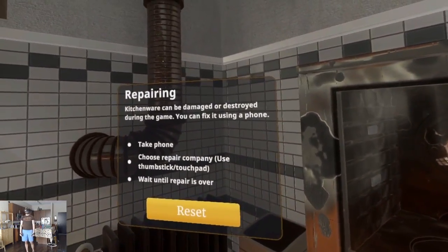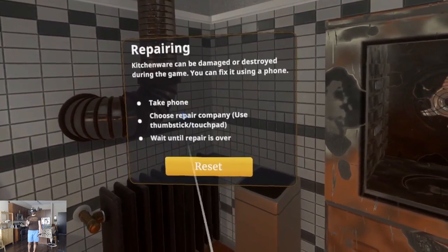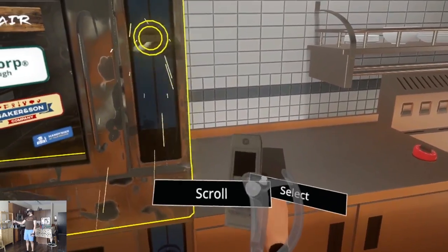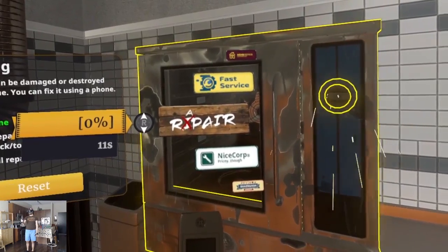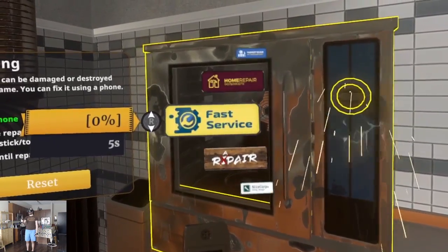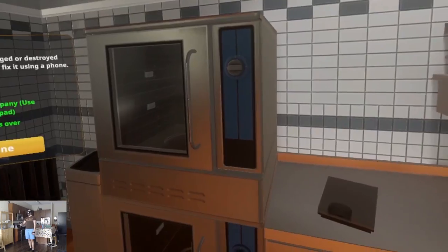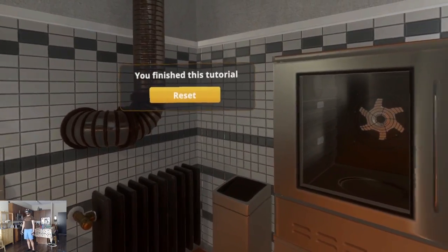Repairing. Kitchenware can be damaged or destroyed during the game. You can fix it using a phone. Take phone, choose repair company, wait until repair is over. So you're not actually repairing it — you're just calling somebody to fix it. Hey, just like real life, right? Fast service, I choose you. This game is close to my heart — that's how I fix everything. You finished this tutorial.